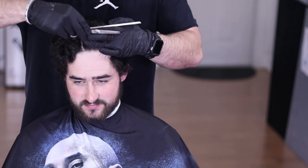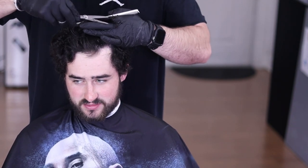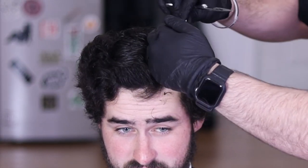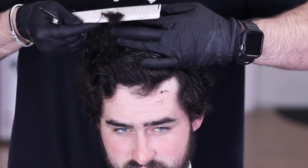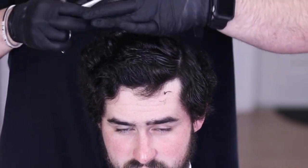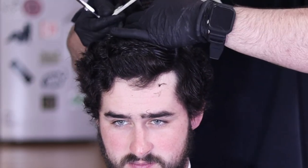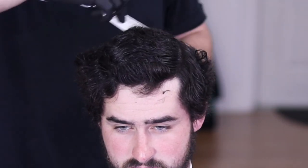Sometimes you might hear me explain the hair in finger lengths and I just find that as an easier translation to my client to explain how long their hair is versus actually trying to pull out a ruler. To get his hair that short I'm taking my ring and my middle finger and placing it flat on his head, pulling the hair up as tight as possible.